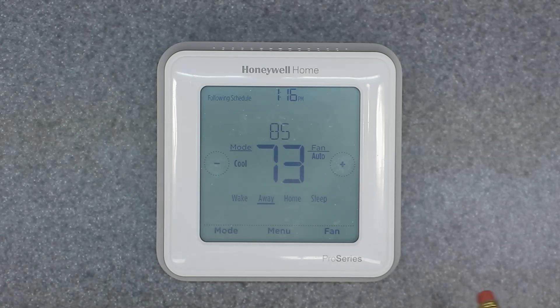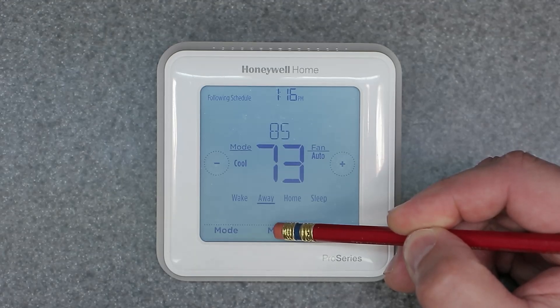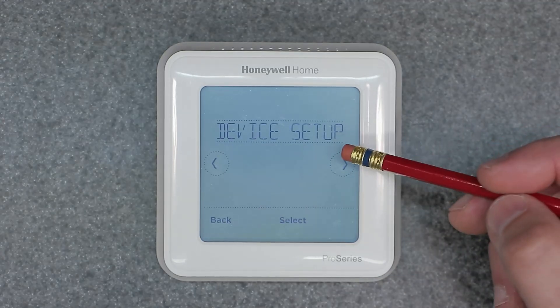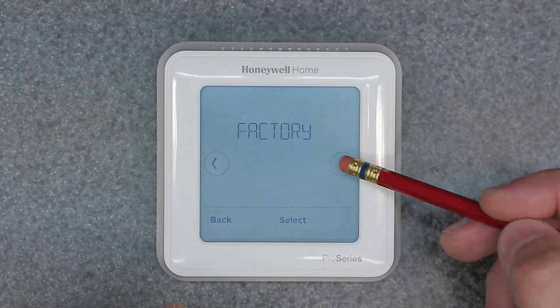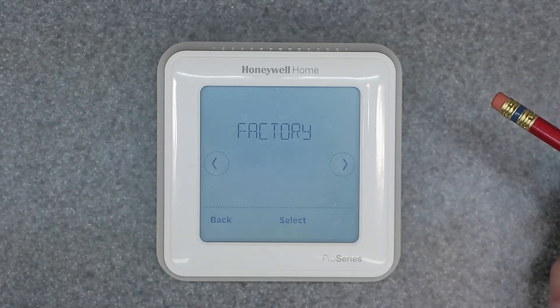Go ahead and reset the schedule — hit Yes. Resetting. Right there it only factory reset the schedule programming, nothing else. So if you wanted to change any of the background parameters or ISU settings in the hidden menu, that did not touch them. If you want to go a step further and do a complete clean wipe — a factory reset — hold the Menu button down instead of clicking it once. This gets you into the deeper menu with more options. Now we have Reset with two options: Factory or Schedule. We already know what Schedule does, so let's go to Factory Reset.